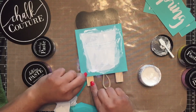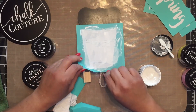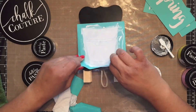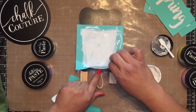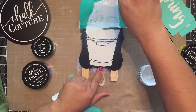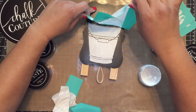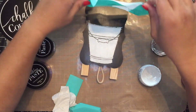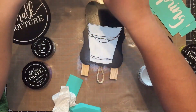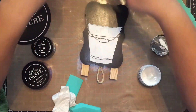Ready? I'm going to start at the corner just to get it going, and then I'm going to lift from the center. Look at that — it came out gorgeous, I love it! And then I have a container filled with water over here that I'm going to place my transfer in while I continue working.